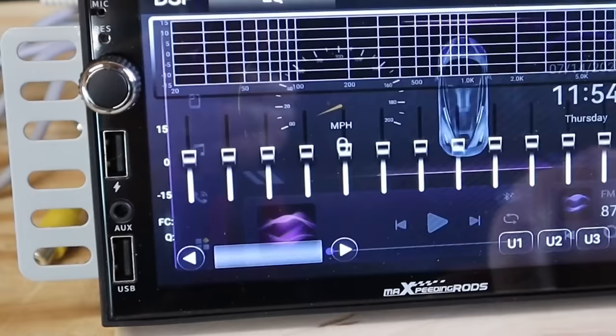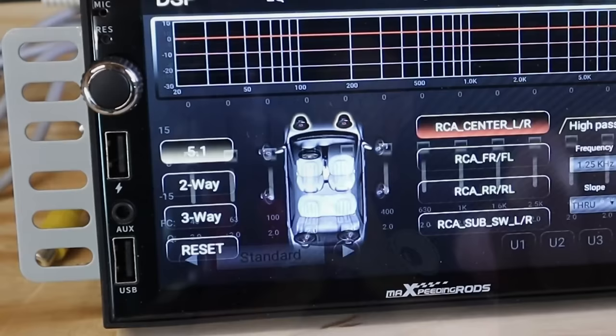So what do you do with 8 channels of output? If you go into the EQ settings you get 4 tabs. The very last tab is labeled Frequency, and here you'll find a full set of crossovers for all 8 channels. There are 3 modes: 5.1, 2-way, and 3-way.